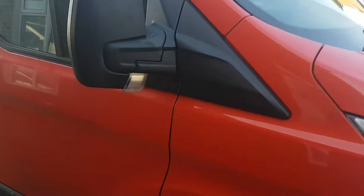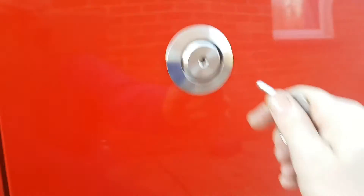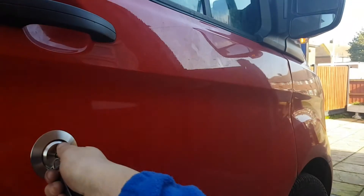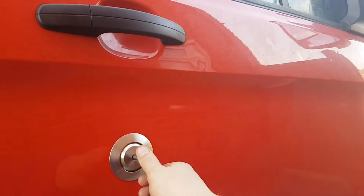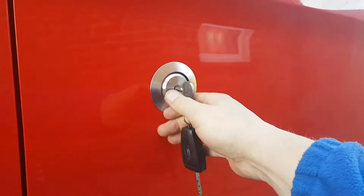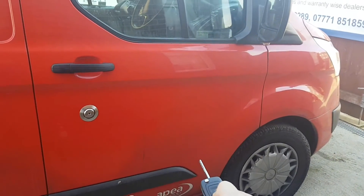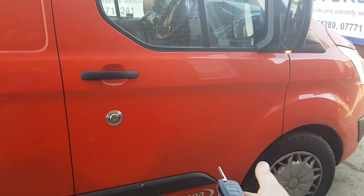We've finished the lock installation. This is what it looks like now on the door. The door is open at the moment, and if we shut the door and put the key in the lock, you can see the indicator flash, so the door is locked. All the doors are open when unlocked, so the lock functions normally. The central locking still works from the remote control — everything works as normal.